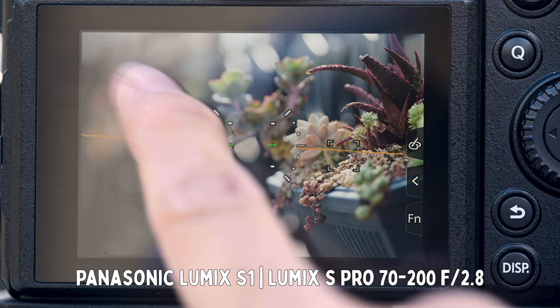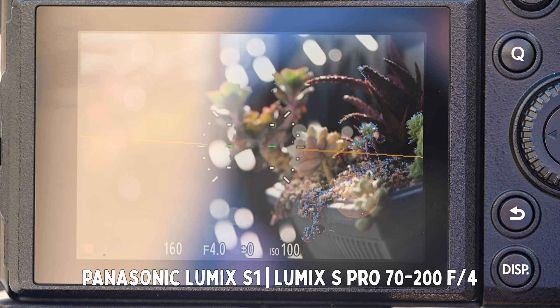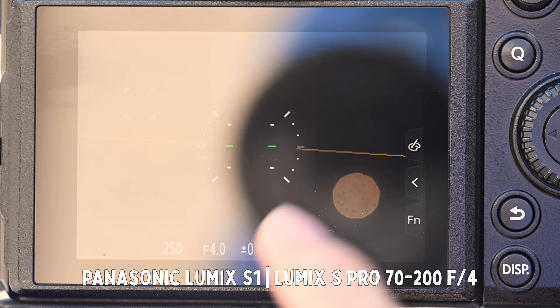Pretty much every time I point it at a target and half-click the shutter or press the AF-on button, it immediately snaps onto the target. The f4 version's autofocus performance is also very good — on a bright sunny day there isn't much difference between the two, both are very fast and smooth. The biggest difference is when shooting indoors or in dim lighting, where the f4 version's autofocus speed starts dropping noticeably earlier than the f2.8 version.